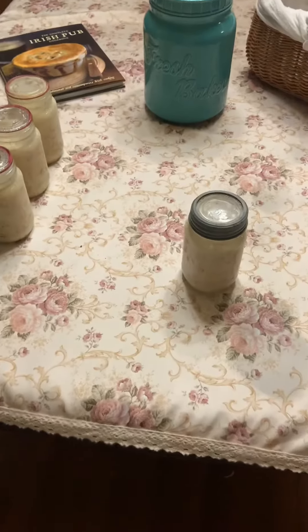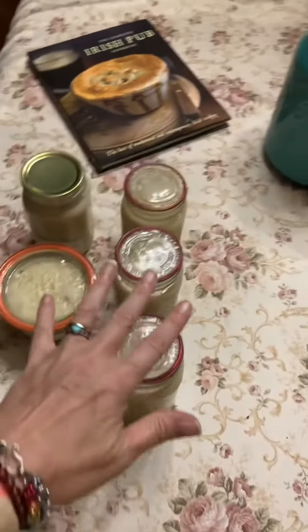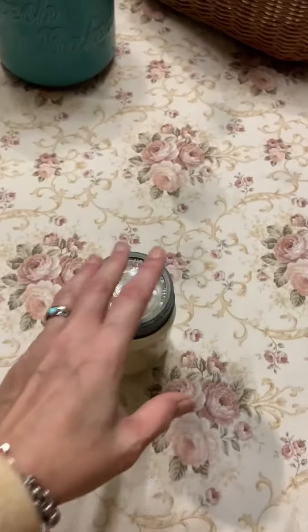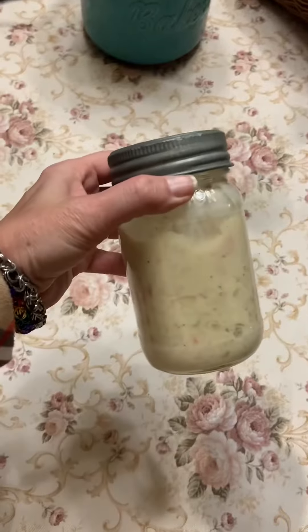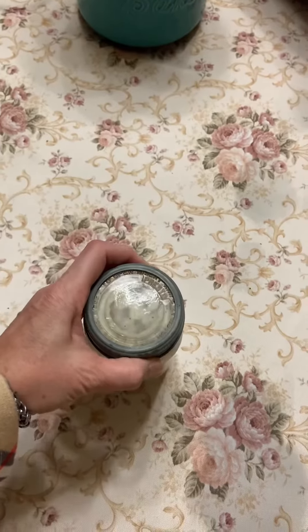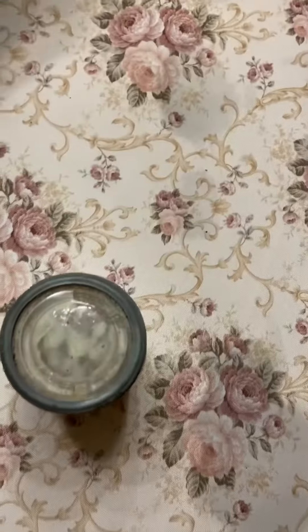For the moment of truth — these guys were actually done properly. This one was open kettle on the ham and potato soup that we did yesterday. We're going to see if it's sealed or not. Let's hope.